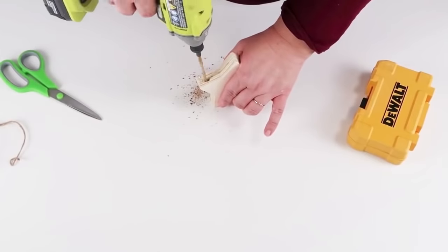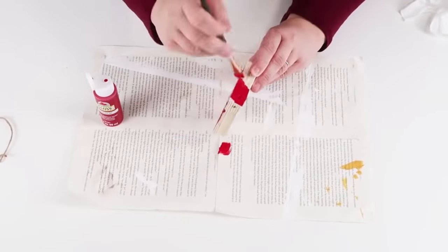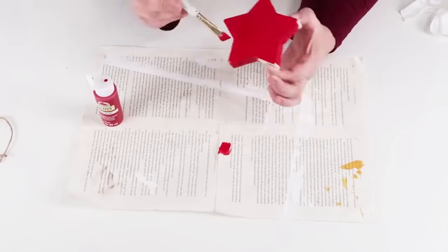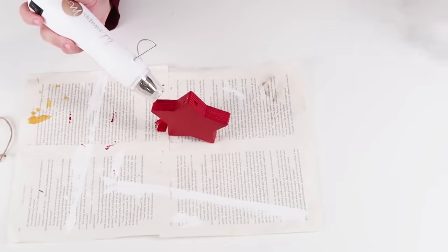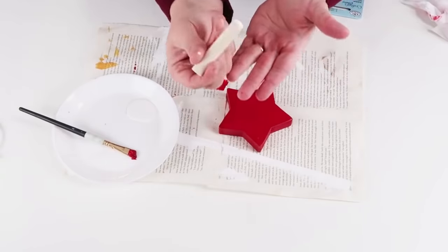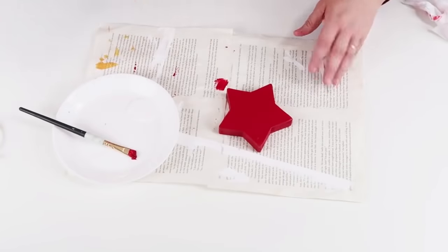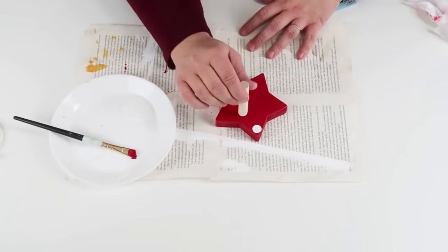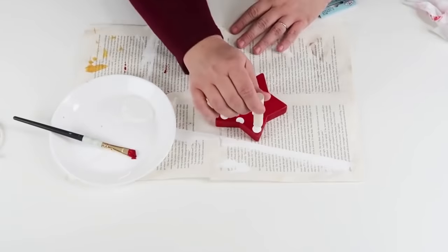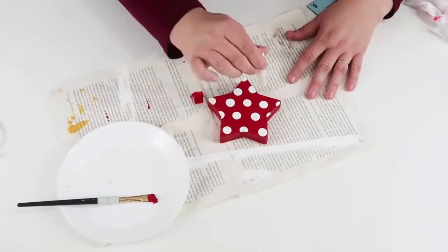Once I had that drilled, I went ahead and painted my star red — you can paint it whatever color you like, but I'm doing red and white for Christmas. This cool little paintbrush I picked up recently from Joann's — there are four of them in a pack, two different sizes — I love it because you can tap on dots. I love polka dots and I love a good stripe. I'm just going to make a really cute simple polka dot pattern on this red, and it just pops and is so farmhouse cute.